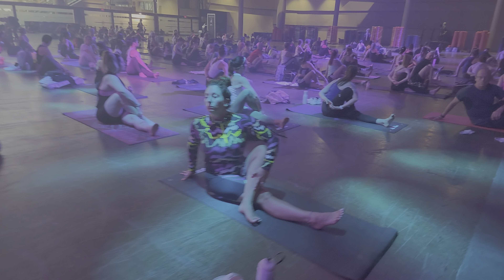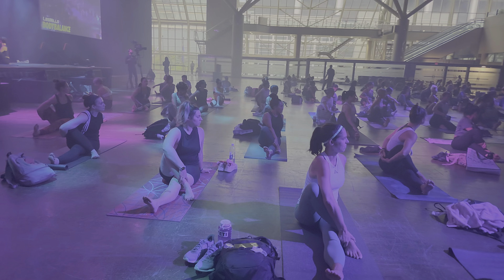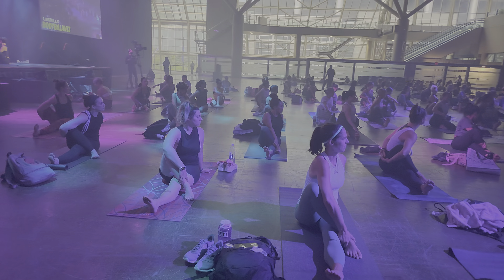Open twist. Find the bind. When you find your bind, just try to lift your chest up. You can breathe into the body and then let it fall.